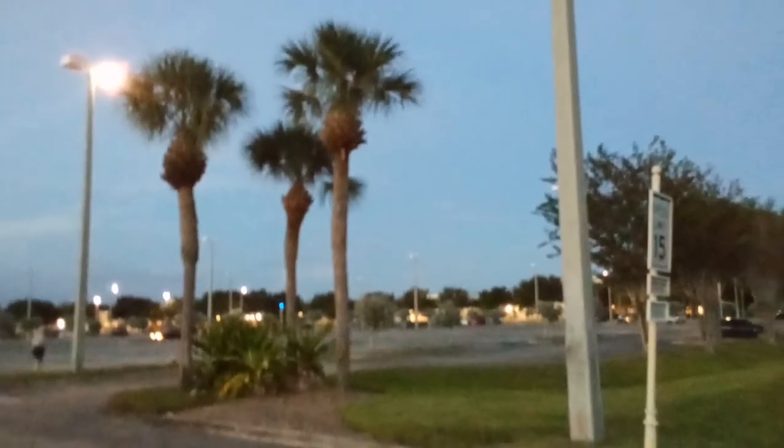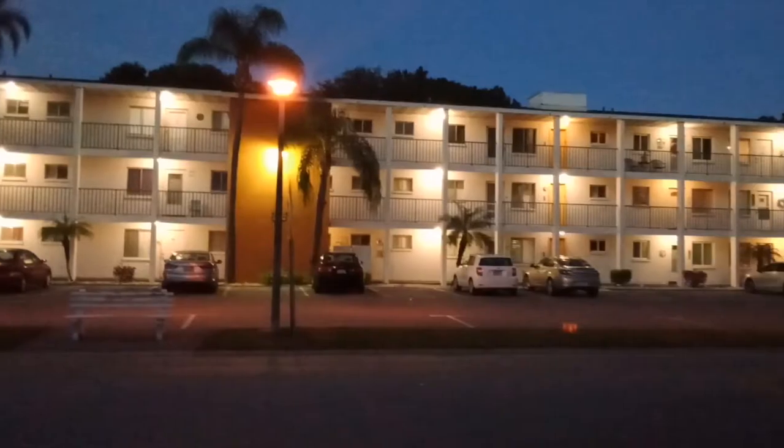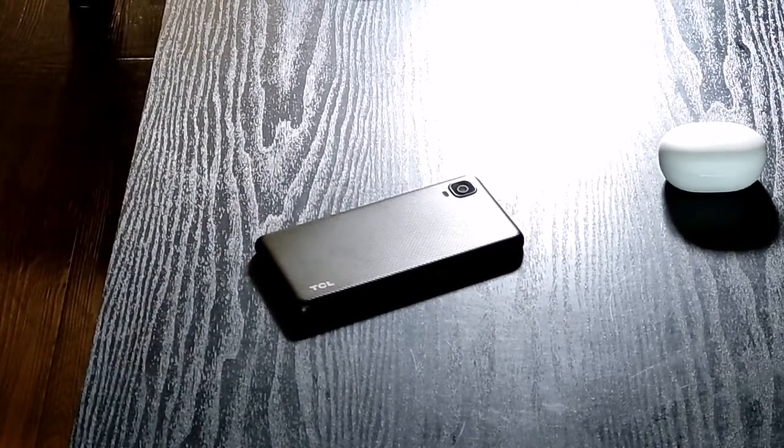One thing that surprised me was the image quality even at dusk when the sun was going down. Zooming wasn't the best — those shots did get blurry when we zoomed in — but even at dusk you get nice front and rear shots as long as you let the phone focus. You'll get decent results with the 8-megapixel rear and 5-megapixel front cameras. I was really impressed with the overall size in the hand; I was able to use this device with one-handed operation at 5.5 inches.